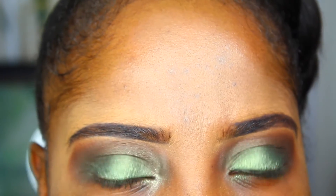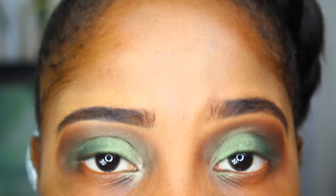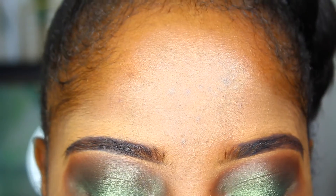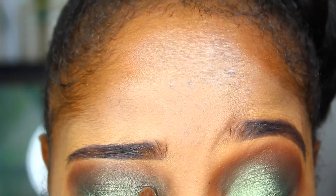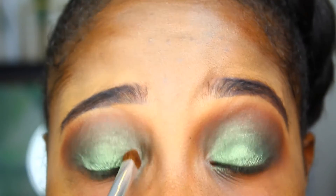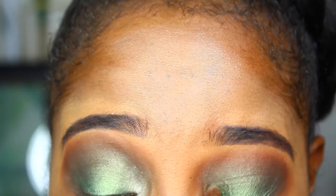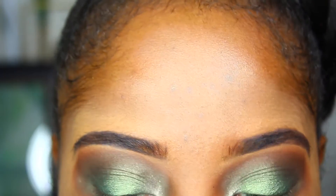I believe they still sell the MAC Extra Dimension eyeshadows, though I'm not 100% sure. This one is in the shade Modern Cuter. My favorite to use is a pink shade — some kind of pink champagne shade — which I use all the time for my face highlight. My inner corner highlight is like my absolute favorite. I also went ahead and used a pink powder from my Morphe 350 color palette — the neutral warm palette — to go ahead and set my upper lip. Now I'm brushing away the excess powder.